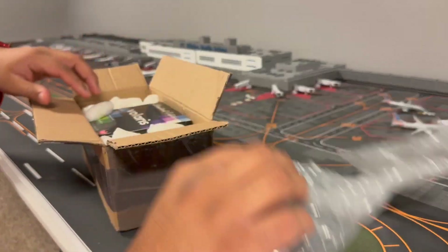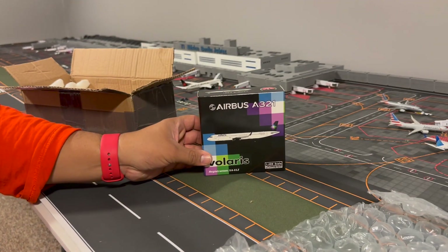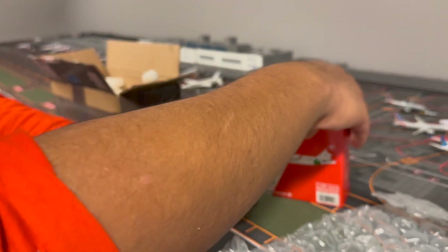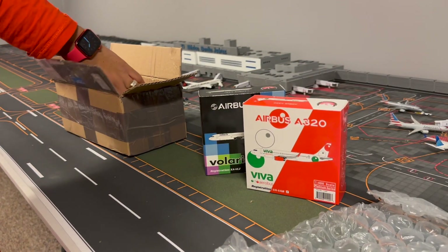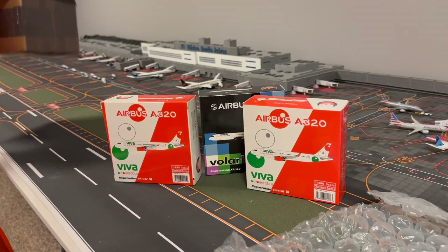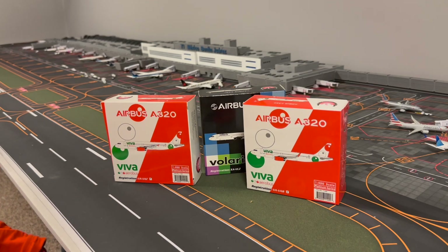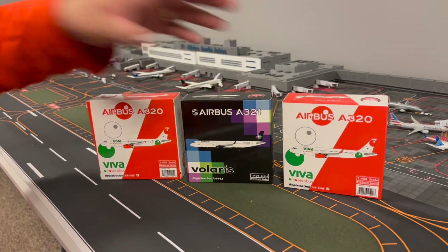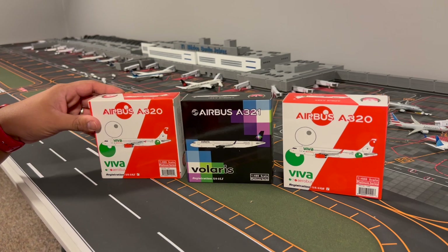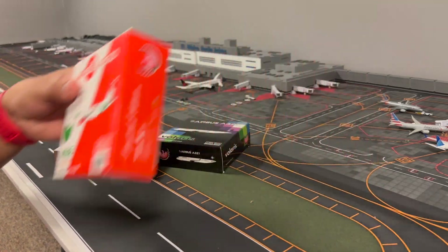Luckily I was able to find some. So we have Phoenix models coming out first: we have a Volaris A321, then we have the Viva Airbus A320 from Phoenix, and another Viva Airbus A320 from Phoenix as well. They're both A320s and the same livery, but different registrations - which is a plus for airport realism. The difference is one has winglets and one doesn't. Without further ado, we're gonna start with this Airbus A320.